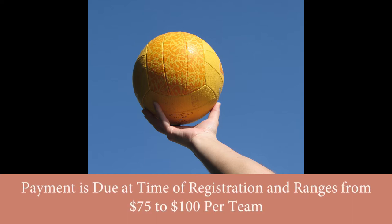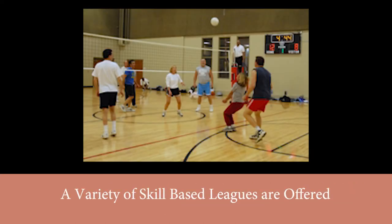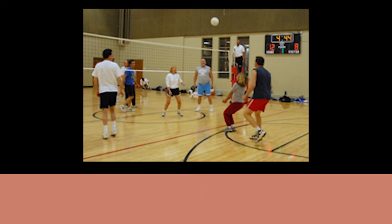Payment is due at the time of registration and ranges from $75 to $100 per team. Leagues include co-ed competitive, co-ed mid-level recreational, co-ed recreational, four-man open, women's, and reverse quad co-ed teams. For more information, please call 270-393-3642.